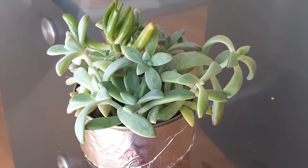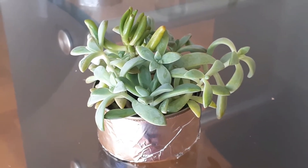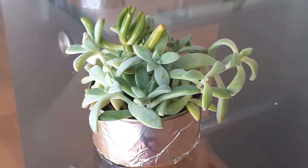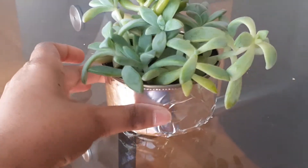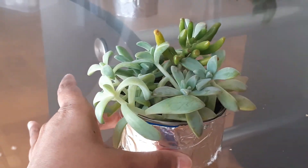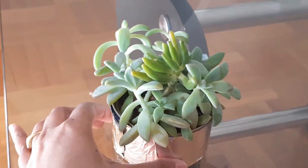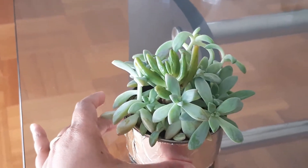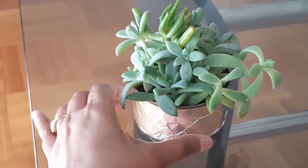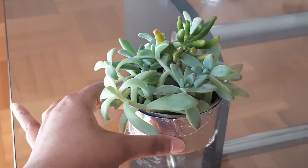Hello friends and welcome back to another video from Homemaker. In this video I'll show you how I made this beautiful succulent decoration for my home. It's very simple to make. As you can see, I have used just a tin box that I found in my house and a variety of succulents. It looks very cute in your living room, on your tabletop, on your desktop, or in your bedroom.